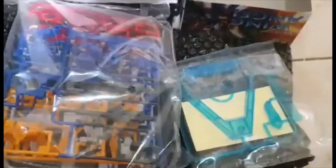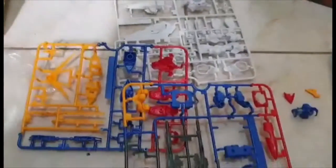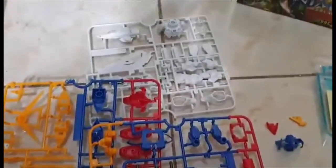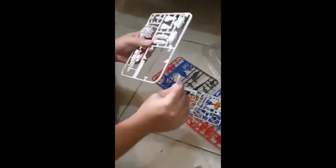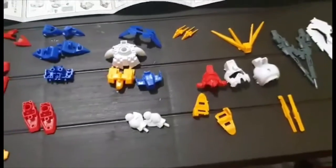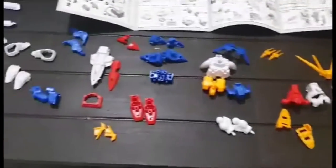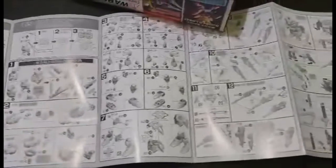We just opened up the box and here are the parts. This is gonna be just an easy build — SD Gundams usually come with very few parts. All parts are ready to be built, and here's the instruction manual, so let's go do this.